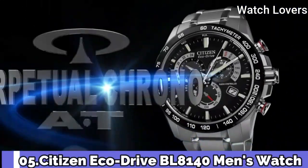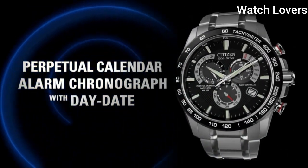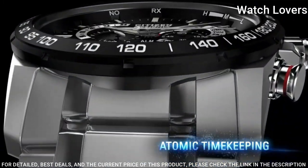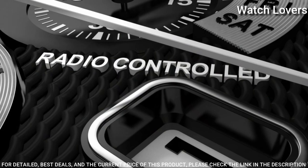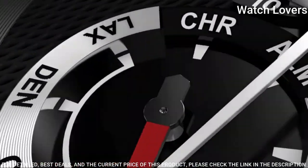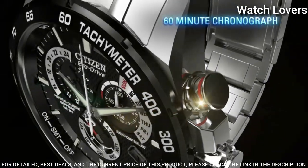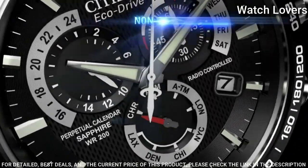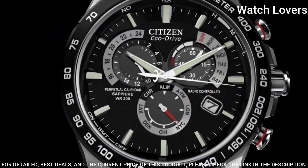Number 5. Citizen Eco-Drive BL8104 Men's Watch. Stainless steel case with a stainless steel bracelet. Fixed stainless steel bezel. Black dial with luminous silver-toned hands and index hour markers. Dial type: analog. Eco-Drive movement. Scratch-resistant sapphire crystal. Case size: 42mm. Case thickness: 12mm. Bandwidth: 22mm.